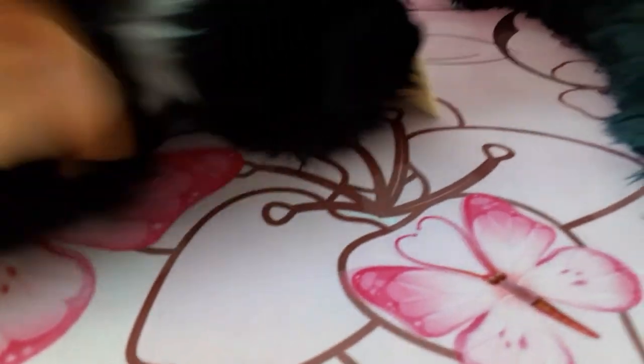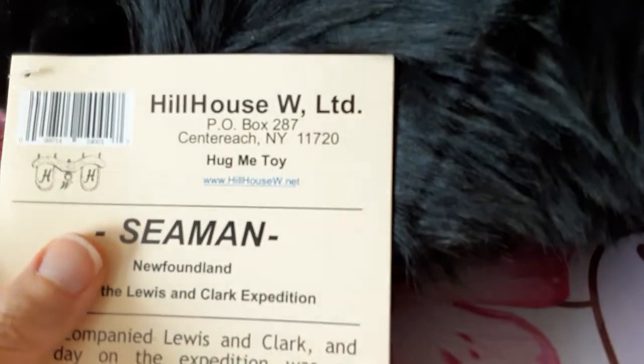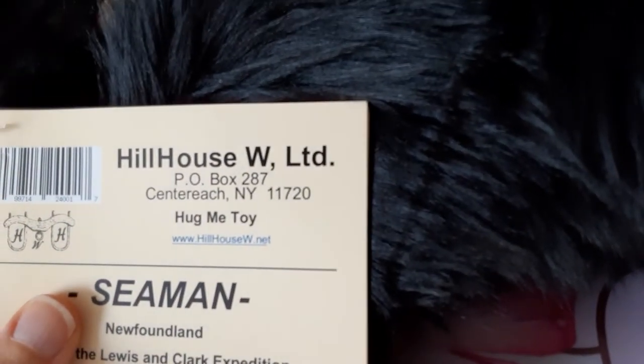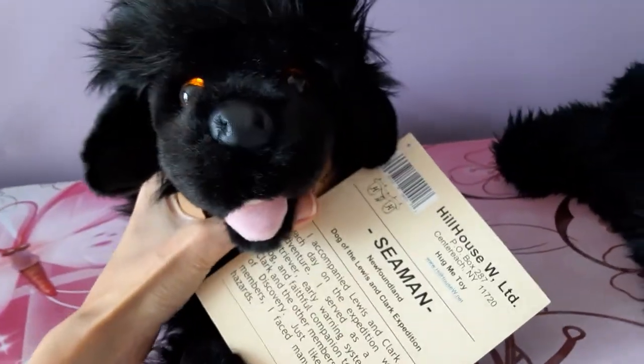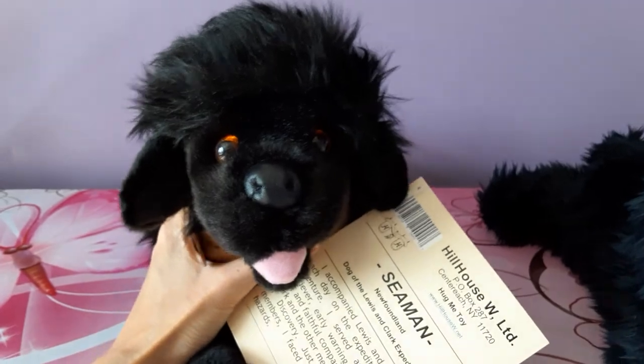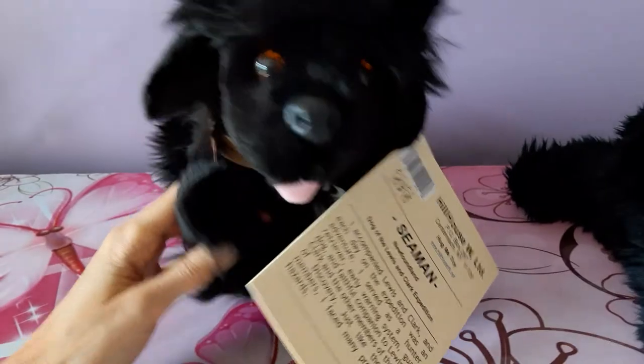You can probably kind of hear it a little bit. Let's see if he has a tush tag. Yeah, he does have one here. This brand is not one that I've been familiar with — I guess it's Hill House or Hill House West Limited. So that is my newest little newfie. I hope you guys enjoyed seeing him and I will be back again with some more plush goodness for you ASAP. Bye everybody!